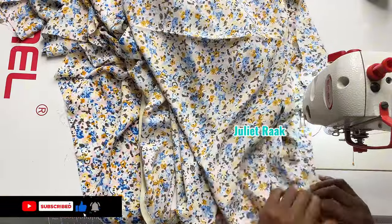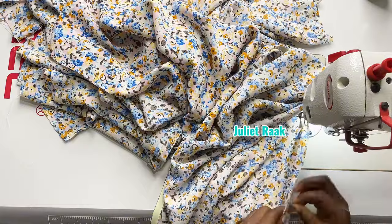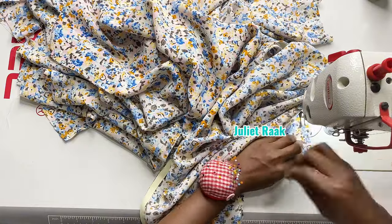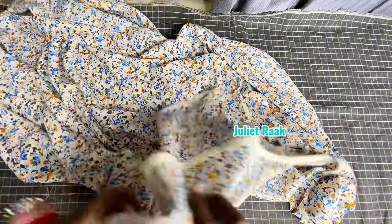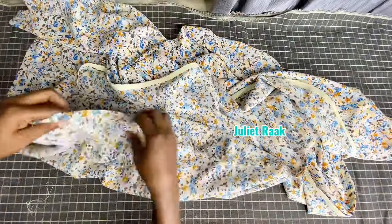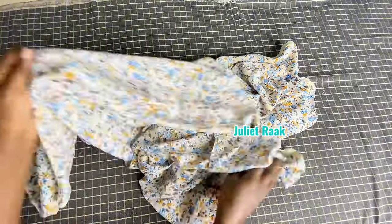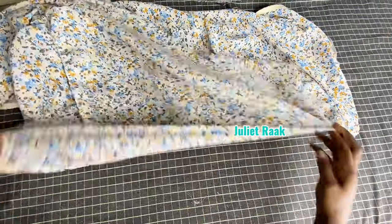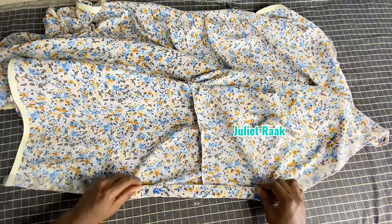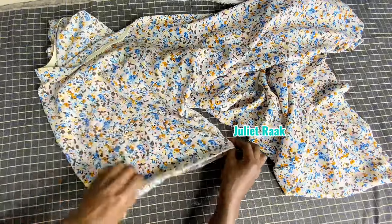If you're yet to subscribe to my channel, kindly subscribe and turn on your notification bell so you get notified when another DIY comes out. Once I'm done closing down my side, I'll head back to my ironing table. I've stitched the side, and I've overlocked the rough edges. I also used hemming gum at the end of my kimono so I can use it to hem the lower part — it's easier to fold it that way.